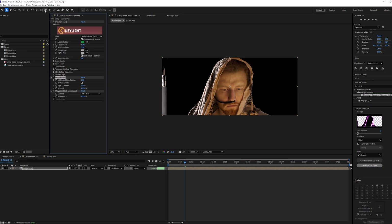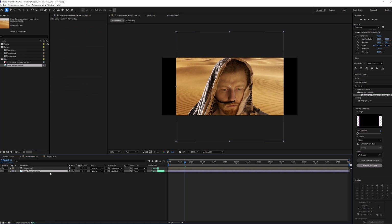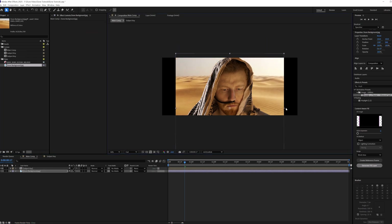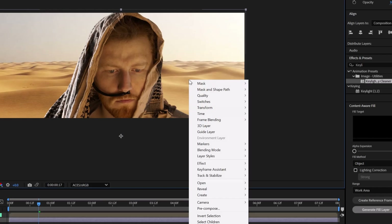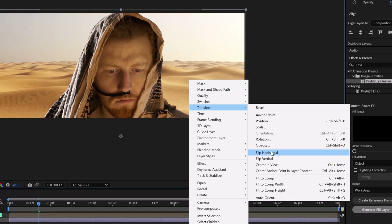We'll go back to our RGB preview and enable spill suppression. From here, let's mask out the C-stand, and then we'll drag in our background plate. Resize it and position it to where it needs to be for perspective. As you can see, the highlights of the subject are on the left side while the highlights of the background are on the right side. So to fix this, we're going to right-click on it, go over to Transform, and then do Flip Horizontal.